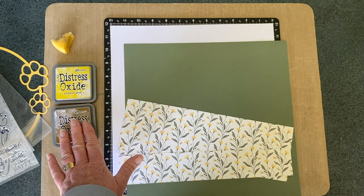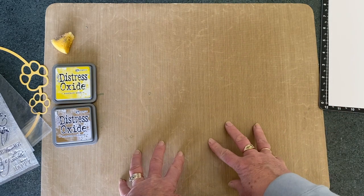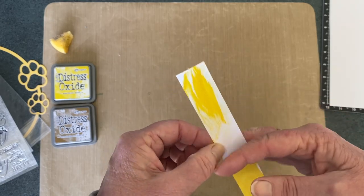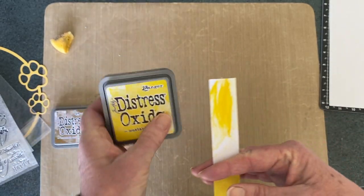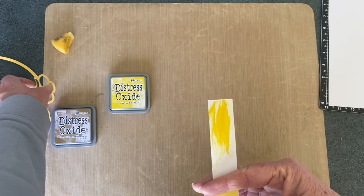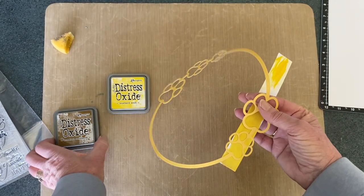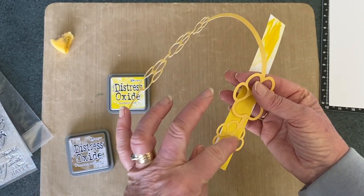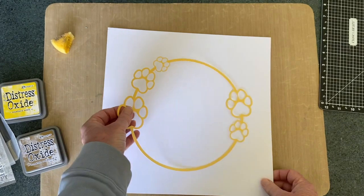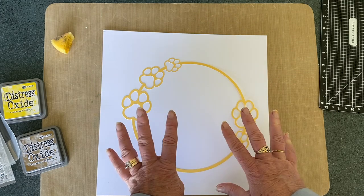We're going to start with the Distress Oxides. They're an interesting thing — I love using them, mixing them with water and coming up with different colours. I did have a little try before I started today: this was the mustard seed on its own mixed with a little bit of water, and I felt that was a little bit too bright to go behind our circle. So I mixed it with a little bit of brushed corduroy and it just toned it down. I'm going to do a sponged circle behind that to give it something to sit on, and then let it dry.